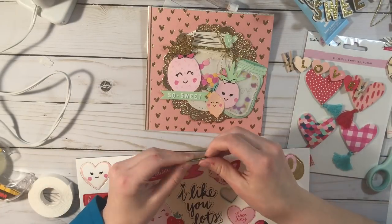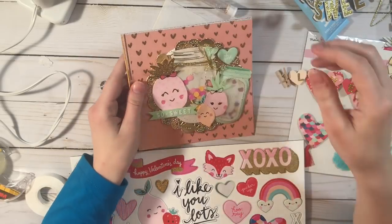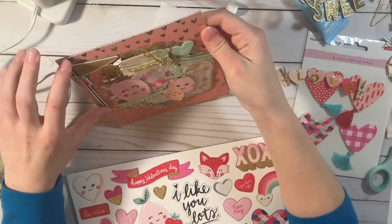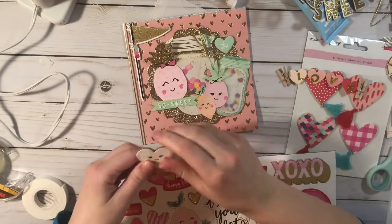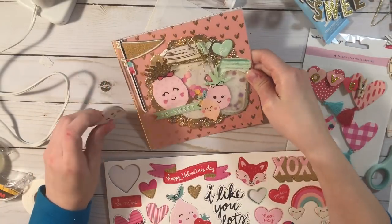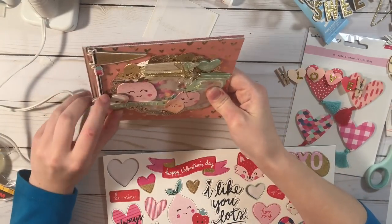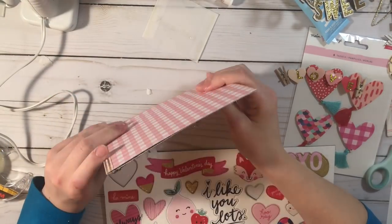I added this little sticker but ended up taking it off and putting it back — you guys will see that soon. Then I added this little chipboard piece. I liked how that looked but thought it was kind of plain, so I added this banner piece. I like to make my covers pretty busy — that's just what I like. Then I added this little chipboard heart.